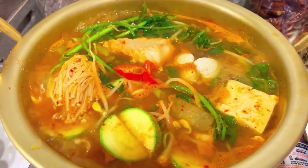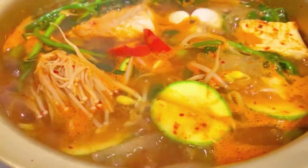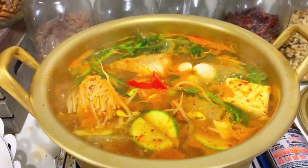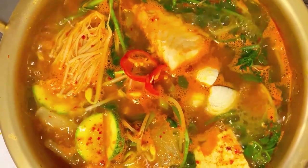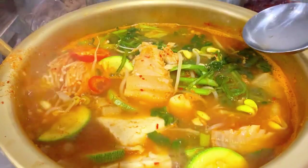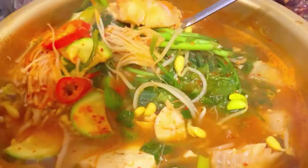Let everything come to a boil and enjoy. It's an eolgeunan soup — very spicy and refreshing — and it can also be great for hangovers the next day. There's actually a soup named after hangovers called haejangguk, but that's another recipe for another day. Enjoy with a nice big hot bowl of rice and some Korean sides. Hope you enjoyed the recipe — see you next time!